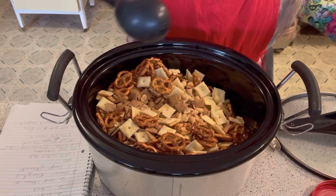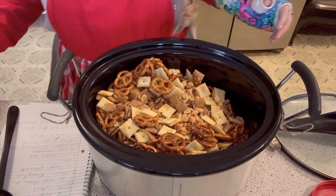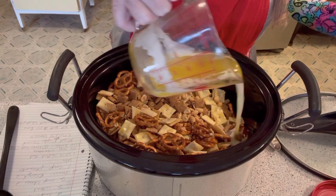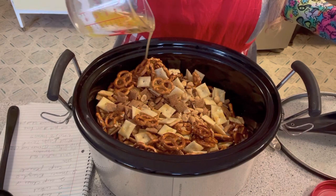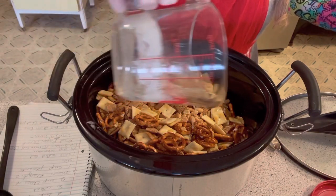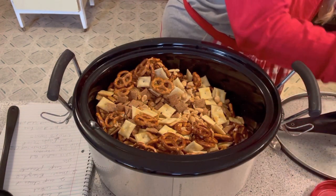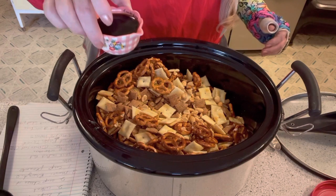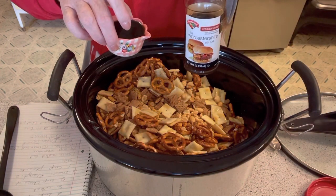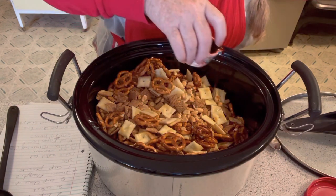Just like that. Okay, then we're going to take one stick of melted butter — just trying to get it in on the sides, get it every which way you can. Then you want to take a fourth of a cup of Worcestershire sauce; it's been poured out for me already. I want to put that on there.